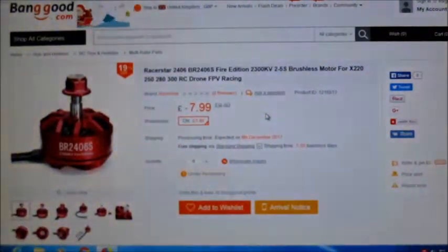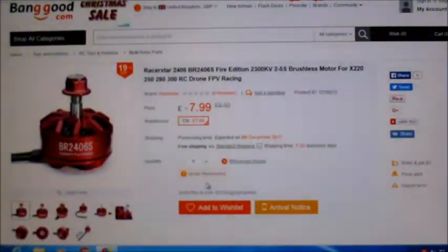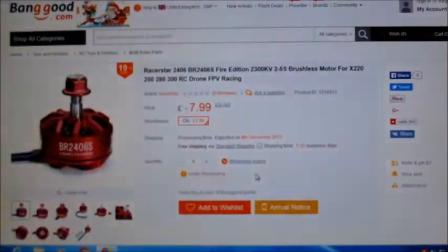It's a 2300KV, and one of the main reasons I bought these is it says it will run on 2-5S. So let's see how they perform. They're at a decent price at the moment, but they're now out of stock and under restocking, which is a bit annoying. I had two of these turn up in the post yesterday, so let's see how they perform.